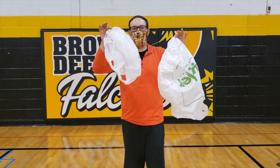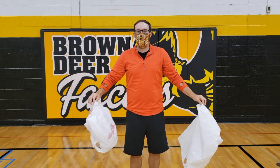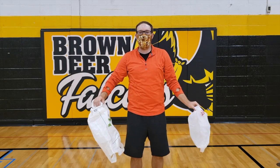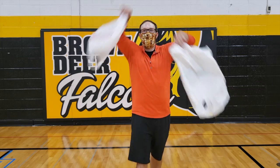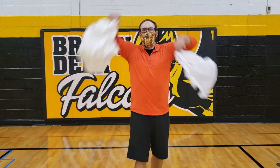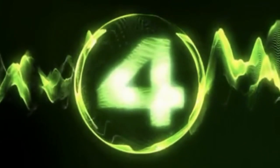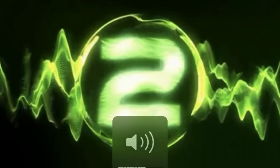All right, now level six — we will need two bags. You're going to toss them across your body and catch them with the opposite hand. Toss across, catch with the opposite hand. Just like that — 30 seconds, go. Five, four, three, two, one.